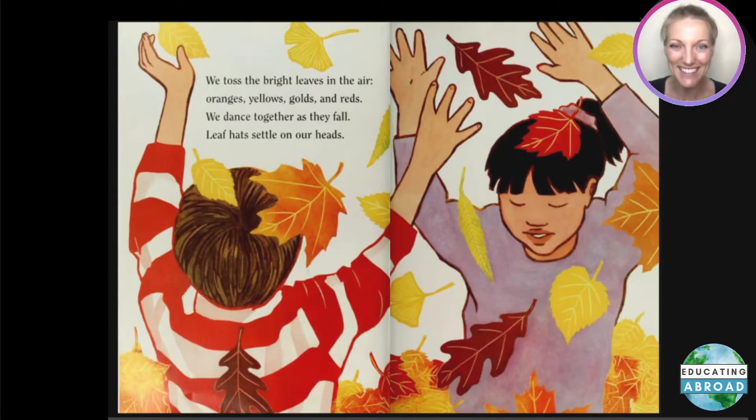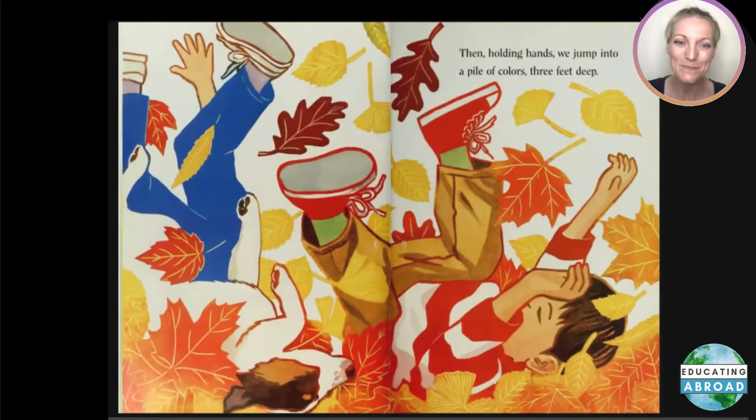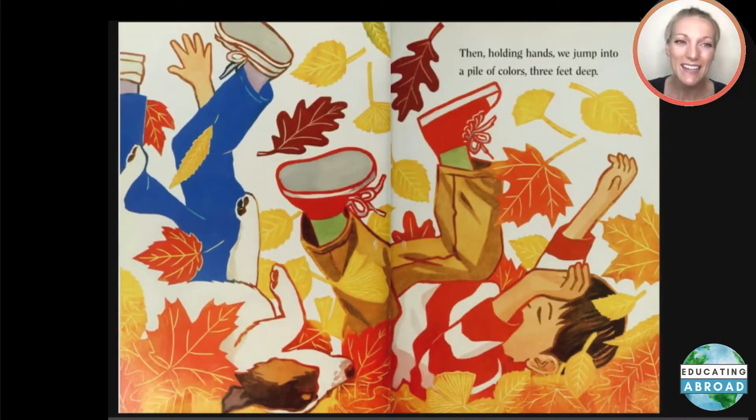We dance together as they fall. Leaf hats settle on our heads. We clap with joy, we love the leaves. We rake the glowing golden heap, then holding hands we jump into a pile of colors three feet deep.